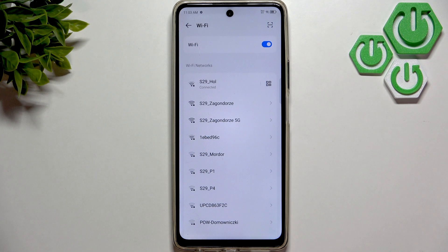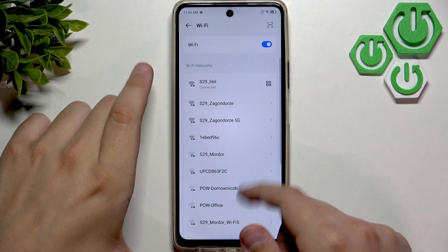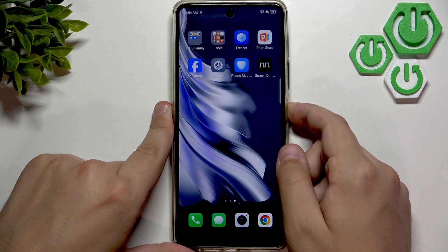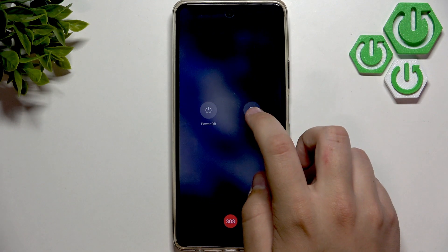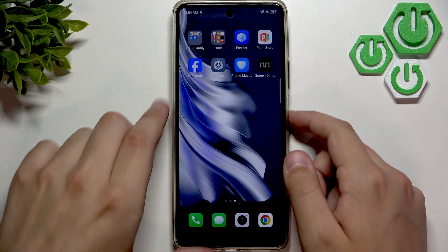After that, if there's still some issues, then simply we need to restart the router and the phone. I cannot restart the router right now, but I can restart the phone. So basically, we need to hold the power button. And now click on Restart, and click again to restart the phone.